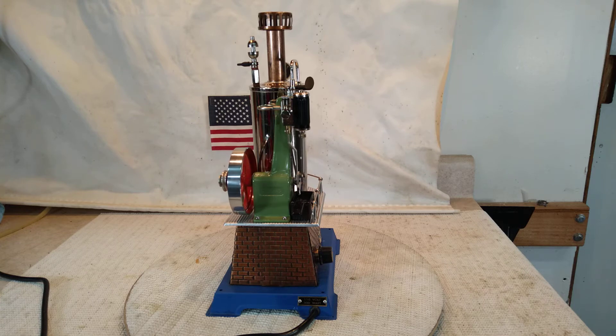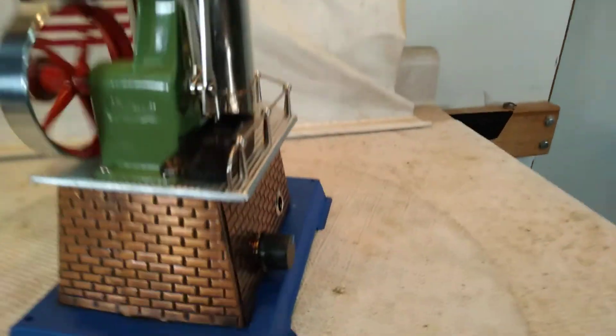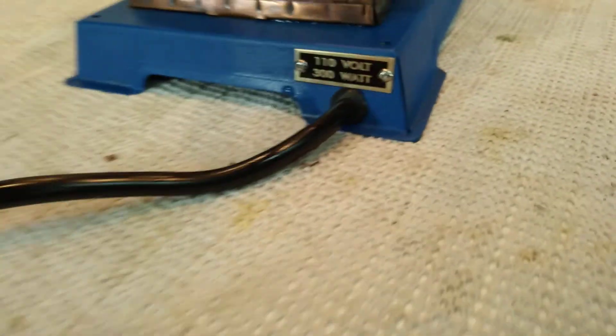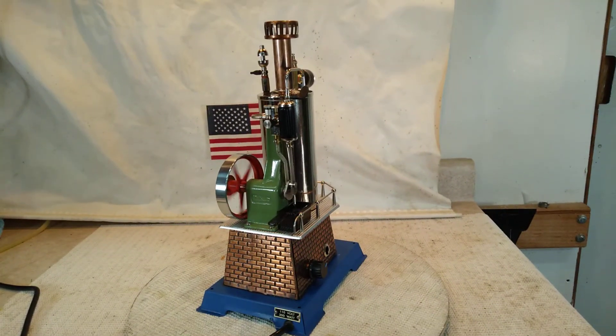She's a really good runner. There are the brass tags I've had made for it — 110 volt, 300 watt. This is an 18.3 grounded cord, so this is a grounded unit.